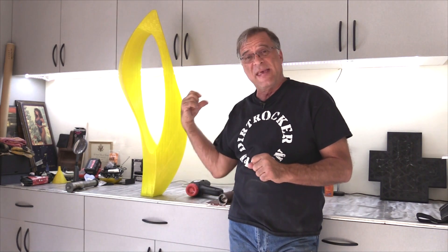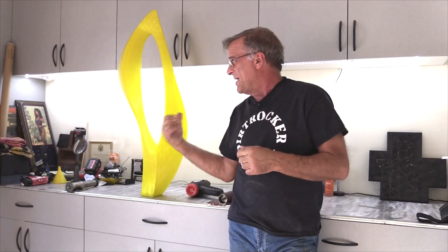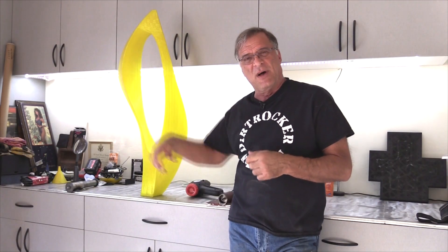So I was just going to take my heat gun and just come in and clean up all those little threads.